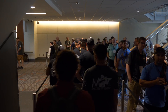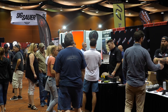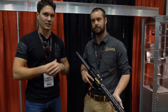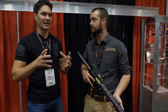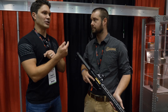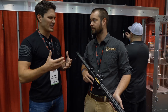Hey everyone, James with TFB TV. I'm here at TriggerCon 2018 in Seattle, Washington at the Master of Arms booth. Right when you walk in you see this — it kind of caught my eye. I heard some buzz from range day about the lightest production AR-15, like a three pound AR-15. Lo and behold, I walk in this morning, I meet Drew and he tells me about the Master of Arms AR-15. Drew, tell everybody what it is.